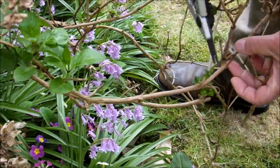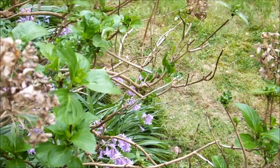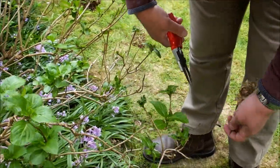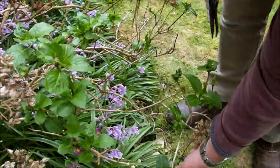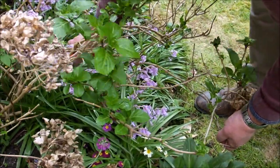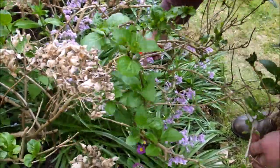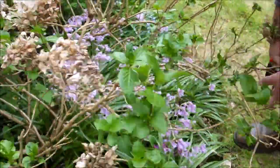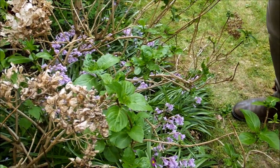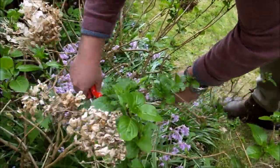Now this one is crossing, so I'm going to take that one back. I'm going to take that one here. I'm going to take that one over there — that one again is crossing, but I'm going to take it back too. What you want to try and end up with is a sort of goblet shape that allows air to flow through and actually reduce the risk of infection.